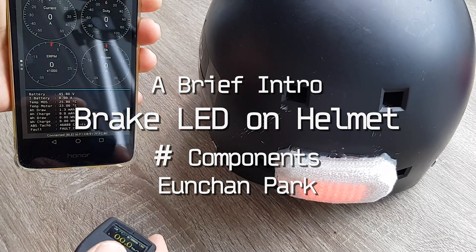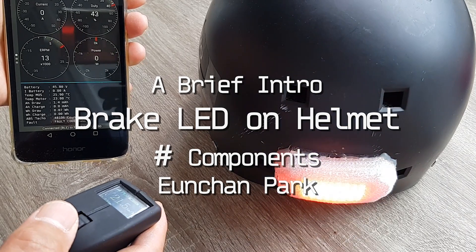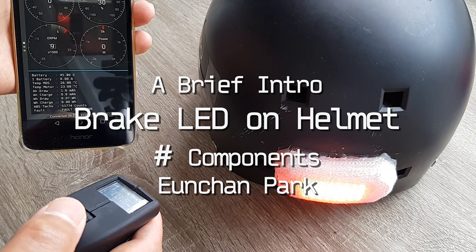In this video I'm going to give a brief introduction to my helmet which blinks when it brakes or accelerates.